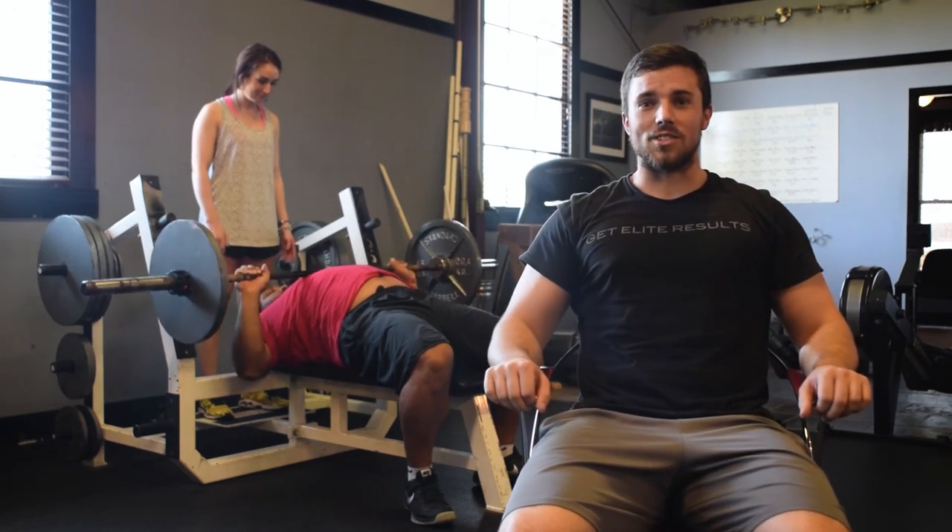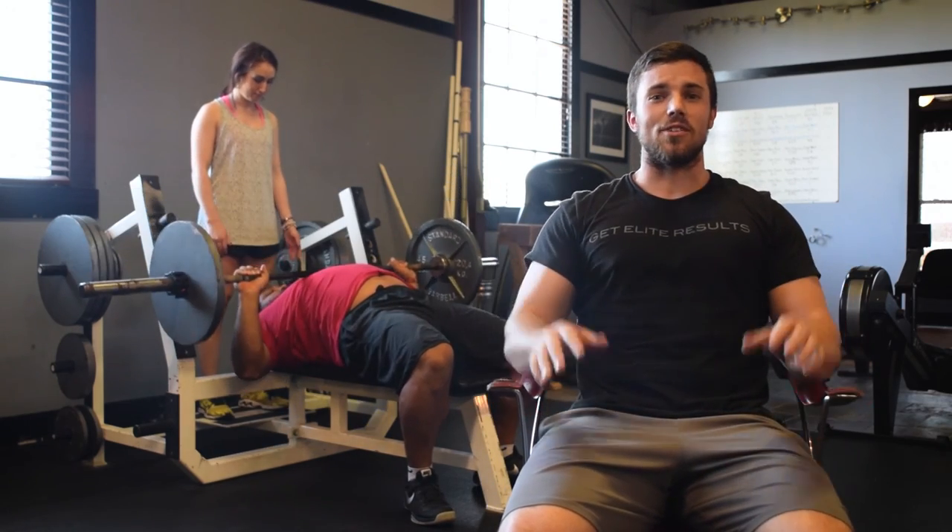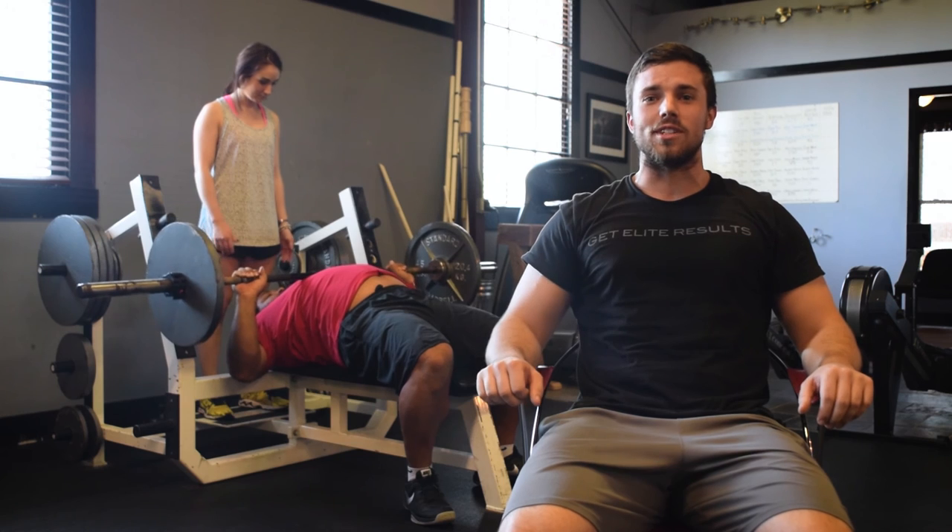Hey everyone, I'm Corey Davis and that was the bench press. Thank you guys for watching — go use these tips to get strong.